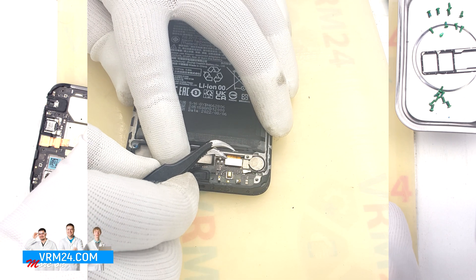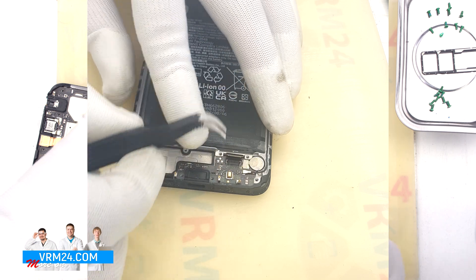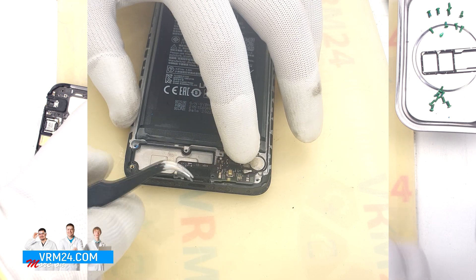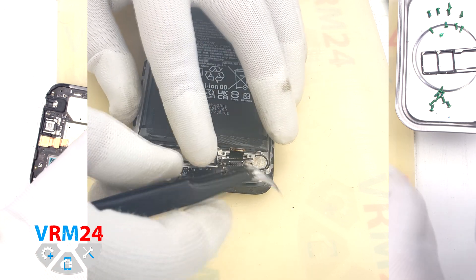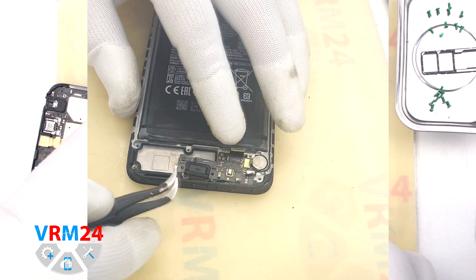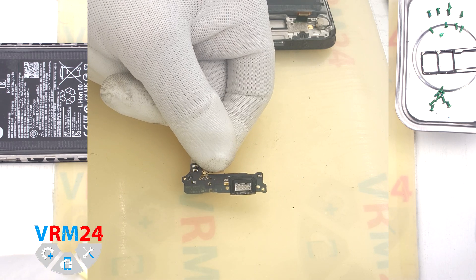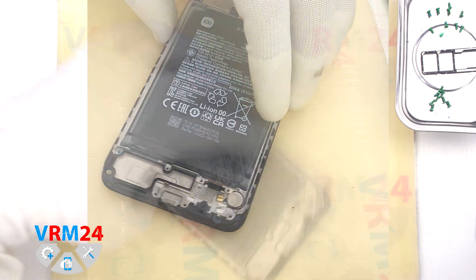After that we disconnect the interboard cable connector and the coaxial cable connector. And before removing the subboard, we have to peel off the heat-removing coating which is taped on the subboard and the vibration motor. On the subboard we have a charging port, microphone and other elements on the back side. The vibration motor remains in the display frame.